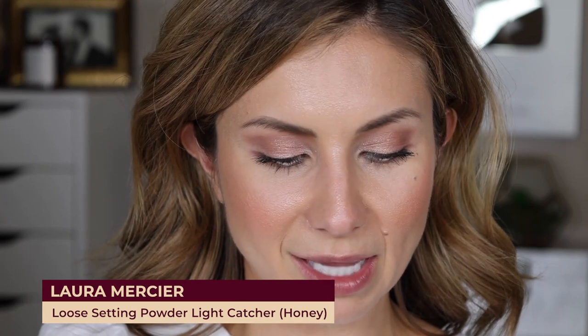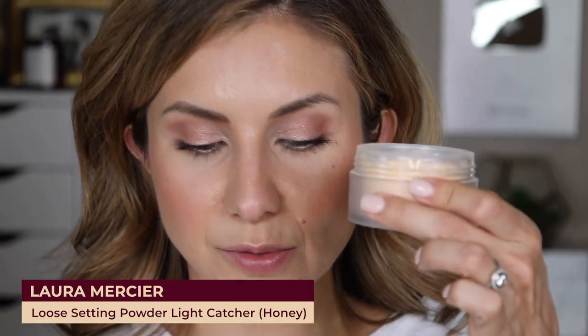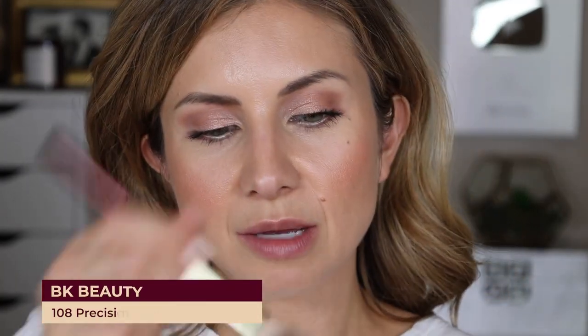I'm going to take a powder and touch this up and see how fresh we can make it look. I'm taking the Laura Mercier Translucent Powder in the shade Honey, getting a little on my BK Beauty 108 brush, blotting it on the lid, and pressing it all over the face. I do feel like I need an all-over touch-up because we're pretty shiny all over. That pretty much touched it up and it looks fresh — maybe not as fresh as this morning, but really good.